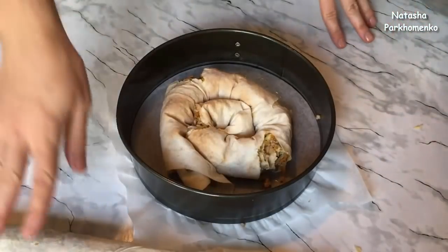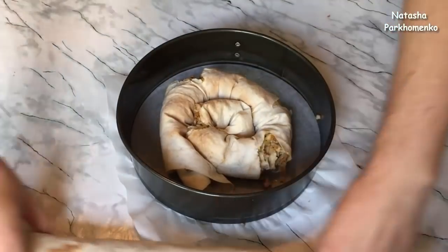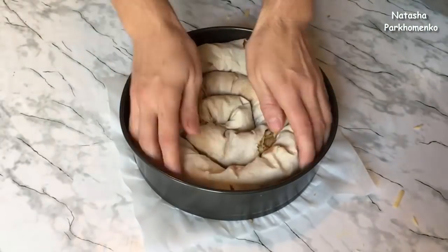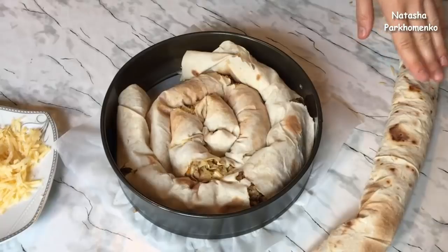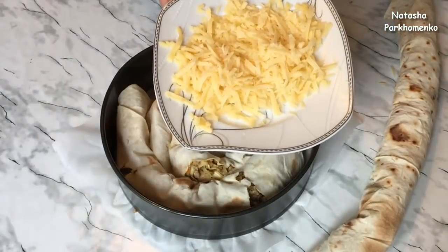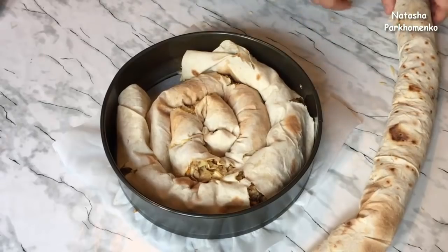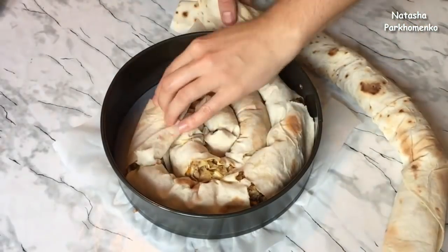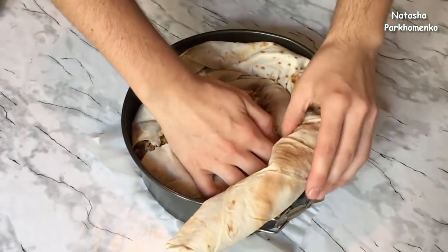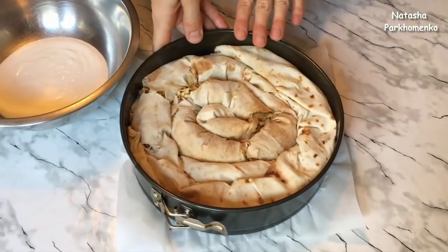I continue to form the second and third layers. The third layer has now been formed. I leave a little of the lavash to put on top. Now we place everything into the baking form. The pie has been fully formed.